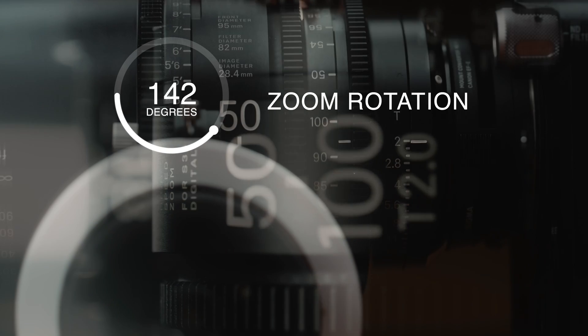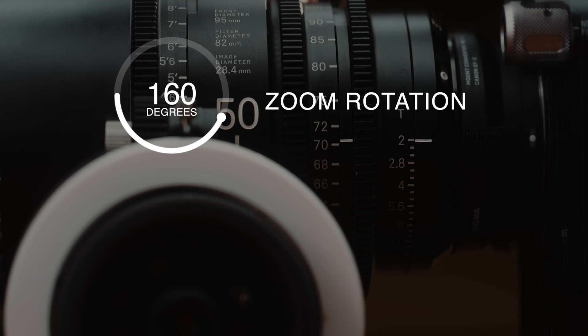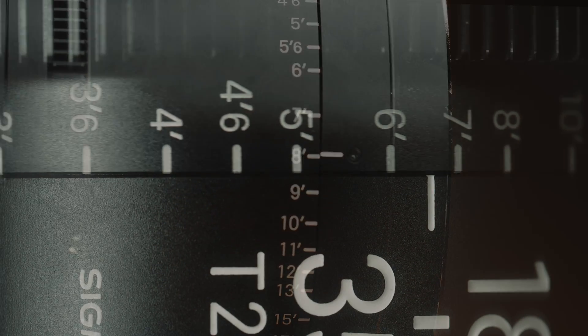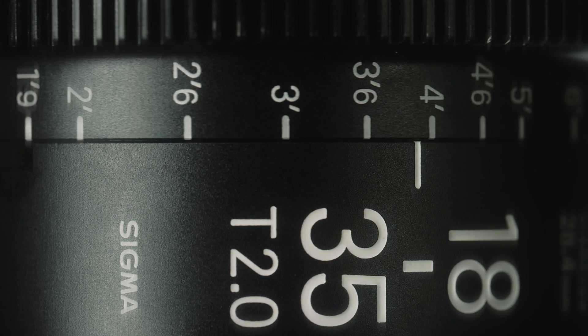Both the 18-35 and the 50-100 Cine zooms have a 160-degree zoom rotation and a 180-degree focus rotation, offering an incredibly smooth, consistent and accurate focus throw.